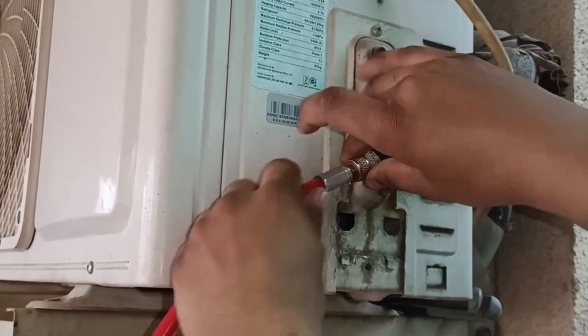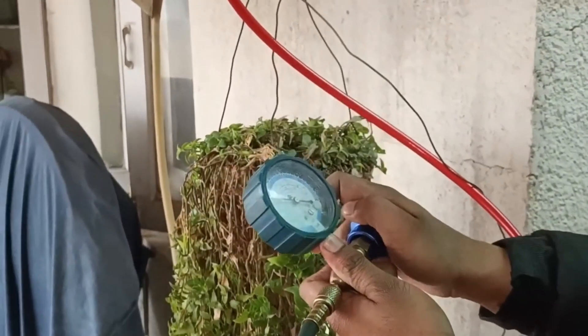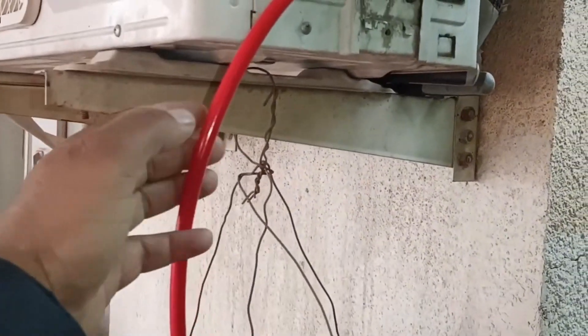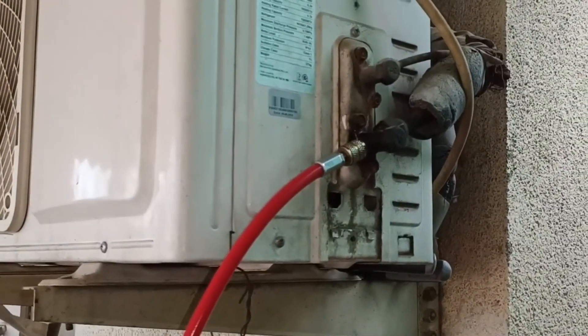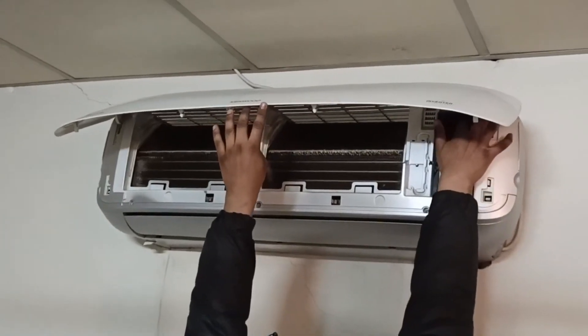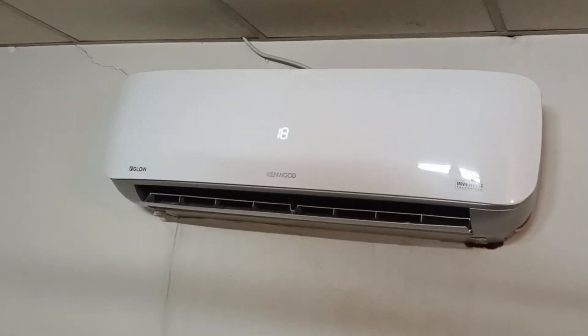I will now install the hose of the manifold gauge with the service valve. A tiny amount of refrigerant will come out — don't worry about that. Now I will purge the air out from the pipe I installed. When we install the hose with the service valve, it traps air. I did it so that no air would go inside the unit. I will now turn on the service mode which I told you about earlier.